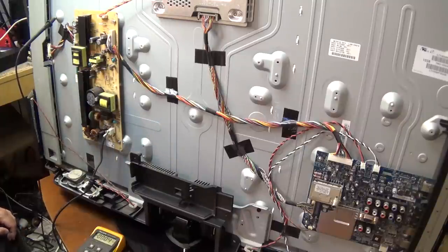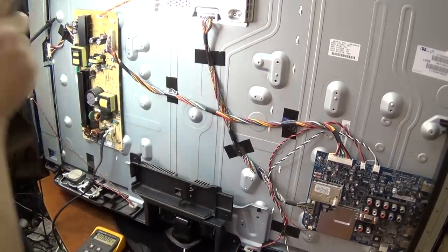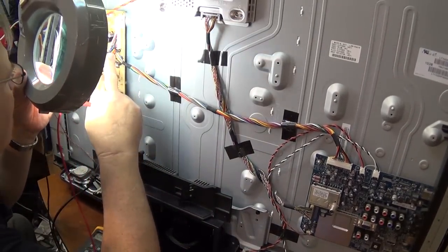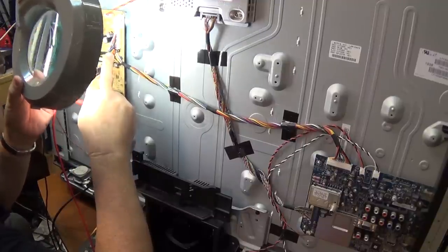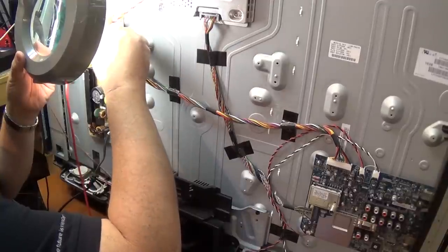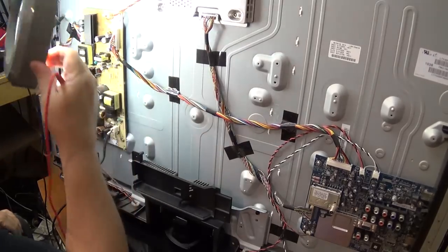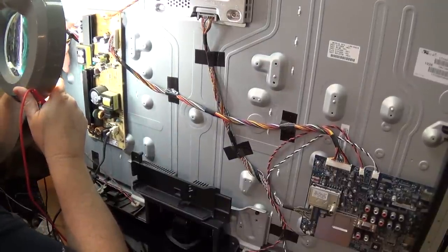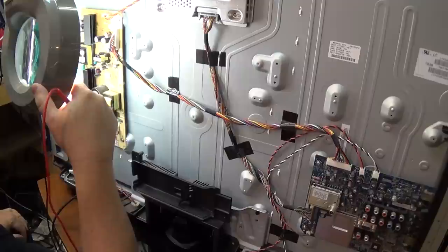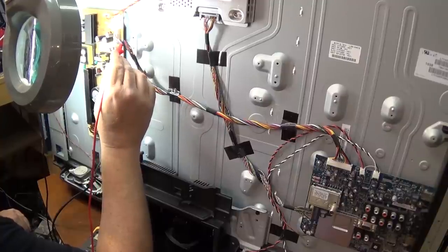I'm not familiar with this power supply, so we're just going to start looking at some of the secondary voltages and see whether we have anything. Most of the time they do list what the supplies do. I can see regulated 12 volts, timing controller 12 volts. I'm looking for the standby supply — and we should have a standby output on one of these connectors. I can see regulated 24. Here we go — power on, standby 3.3.